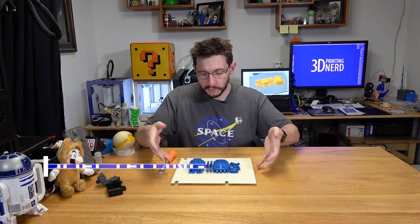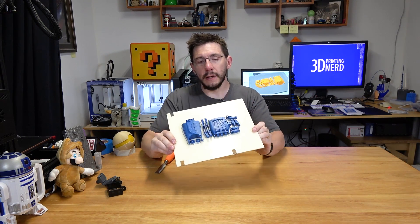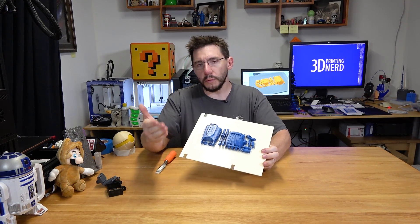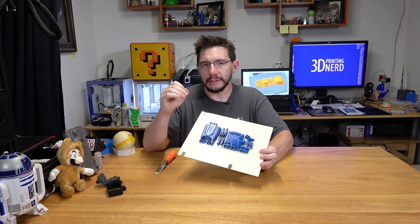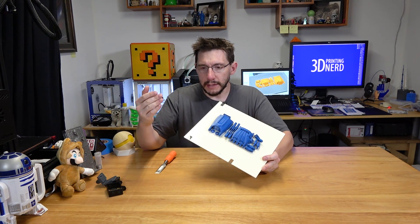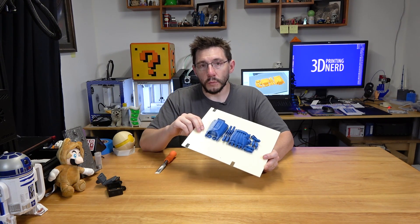Hey, it's Joel the 3D Printing Nerd, and this in front of me is the build plate of the Zix 3D printer. On the build plate is an e-NABLE hand. This is the Raptor Reloaded model from Thingiverse, and the e-NABLE hands are these cool 3D printable prosthetic hands and lower arms that anyone all over the world can print, and then with just a little bit of hardware put together, and it works great for kids around the world.